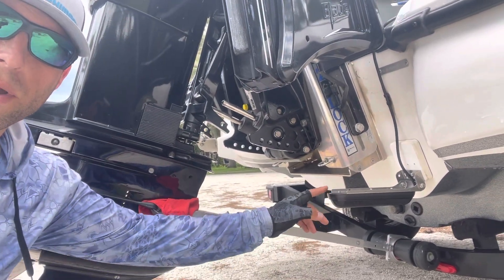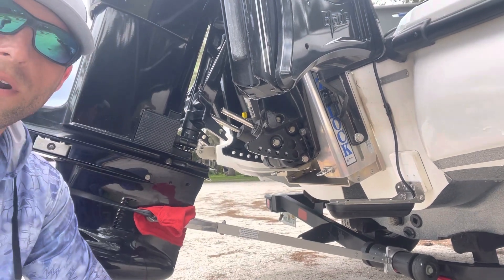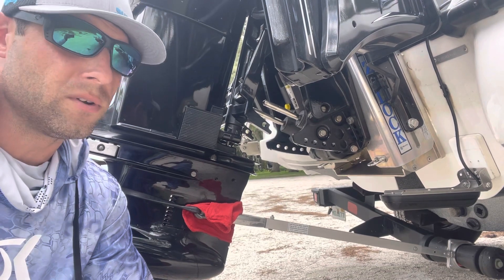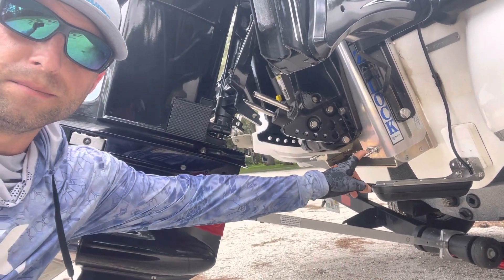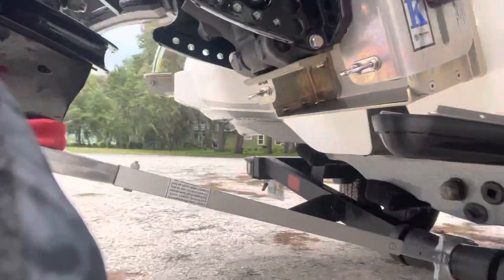There it is. That's where I have my three-in-one mounted. It's to the right of my jack plate, it's on a transom saver. No holes in the boat — that's what you want. You don't need to be drilling holes in the back of your transom. You either go this route or get a jack plate mount. That's the only two ways to do it.